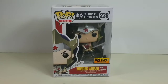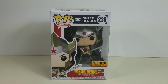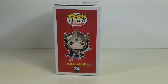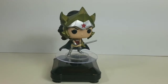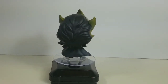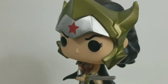What's up collectors, Collectors Cave here bringing you another Hot Topic exclusive Funko Pop review. We have here the Wonder Woman from Flashpoint. She's beautiful! Her hair mold is gorgeous and her crown has to be my favorite part about this pop.